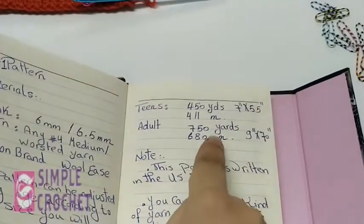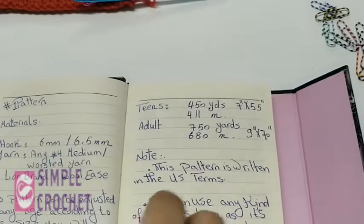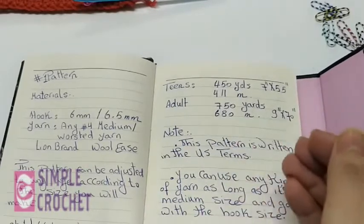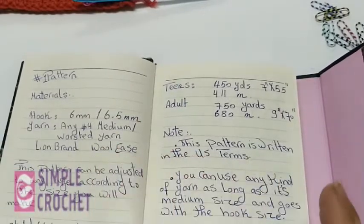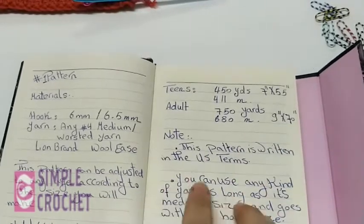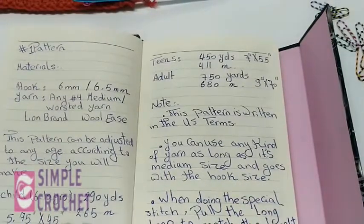These yardage and sizes are adjustable — they won't be exact because it depends on your tension, your yarn, and the crochet hook you use. Note that this pattern is written in US terms. There are US terms and UK terms, and most patterns use US terms, which is what I'm showing during this course. Use a medium-weight yarn that goes with the hook size — make sure you use the suitable hook for your yarn.